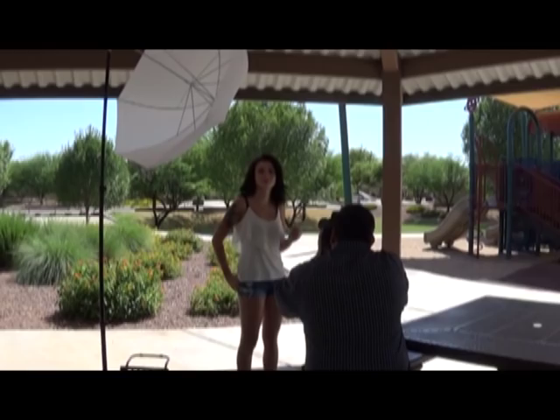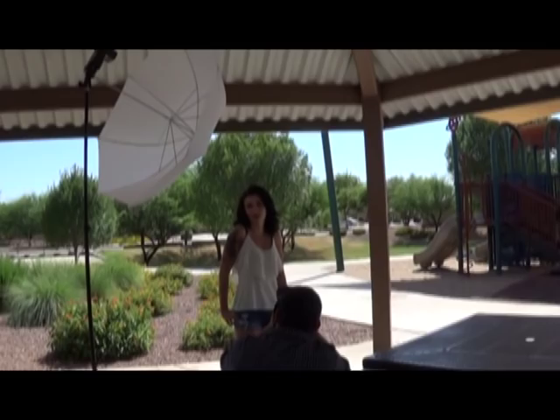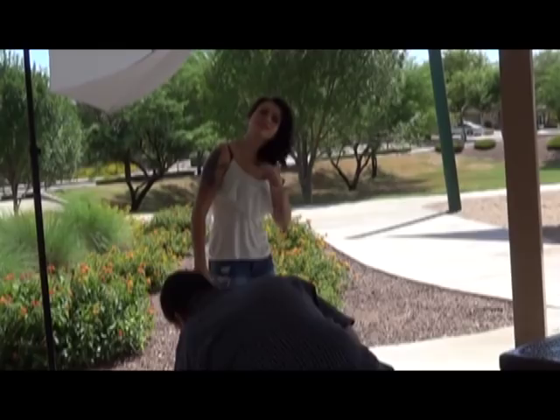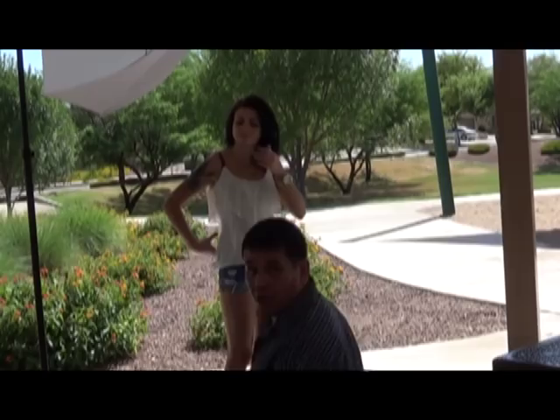Go back a little bit — almost to where you're on the top but not quite. Right there. We need to get some of that sky in here. We'll get some of this sky going. That'll keep our stands from falling.